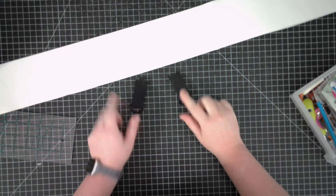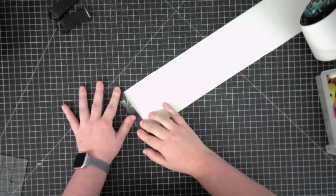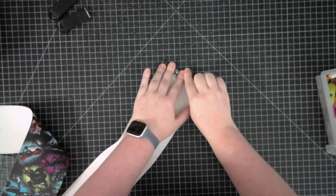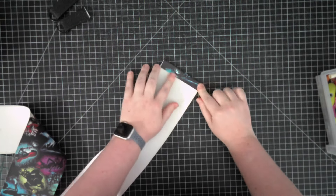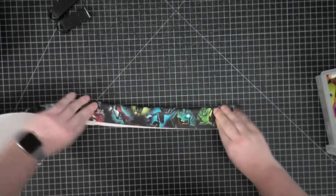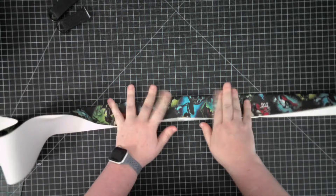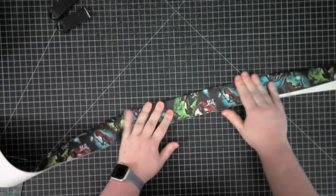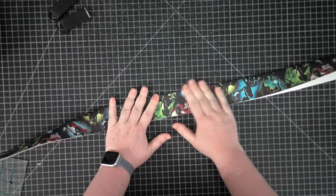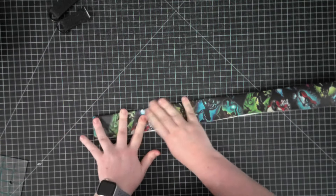Now that our O-ring or D-ring pieces are done, it's time to get our strap ready. We need to fold both short ends of the strap in, wrong sides together, a half an inch. Then fold the strap in half, just like we did with the D-ring pieces - fold it in half, open it up, bring the two sides into that fold, and then fold it in half again.